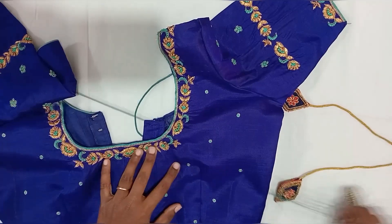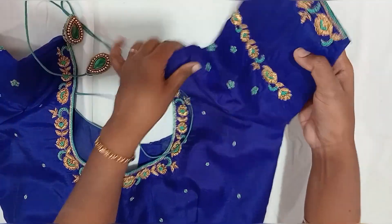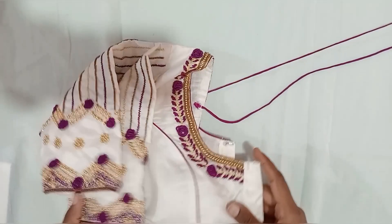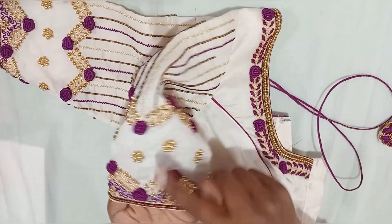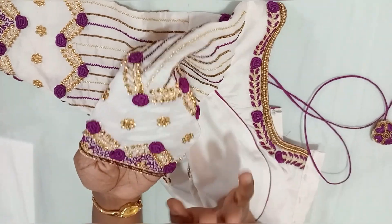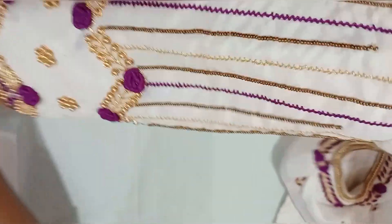This one will be done again — there will be quite a few rows here. This is a separate blouse to show. We have sleeves now. It has sleeves.